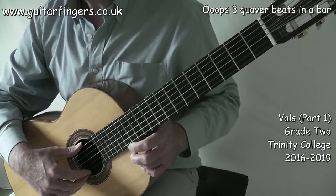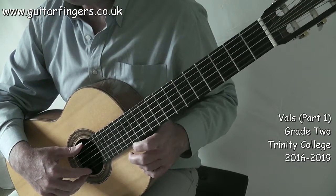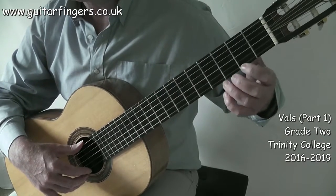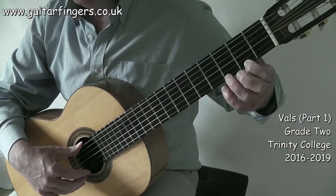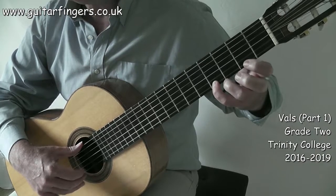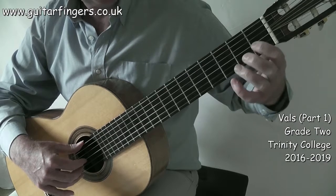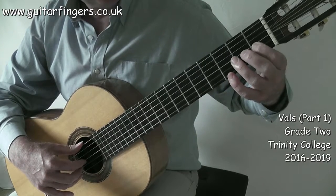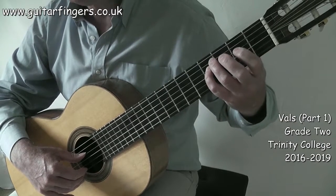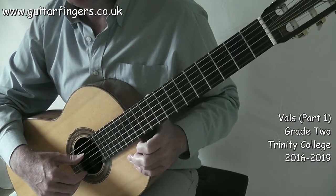The key of the song is A major, so we have three sharps: C sharp, F sharp, and G sharp. For familiarization: F sharp is on string one fret two, G sharp is fret four of string one, C sharp is fret two of string two, G sharp is fret one of string three, and F sharp is fret four on string four.